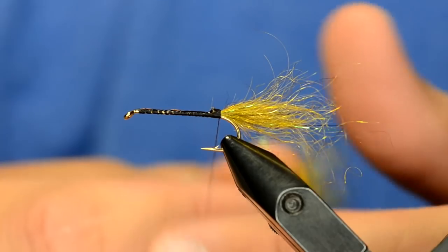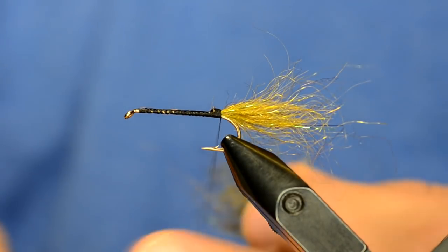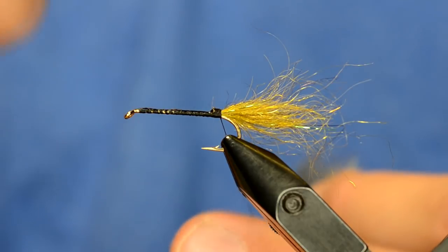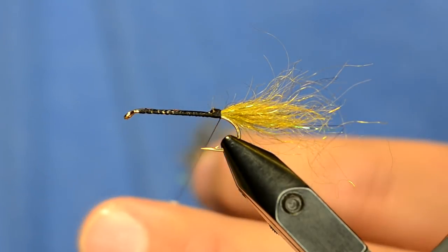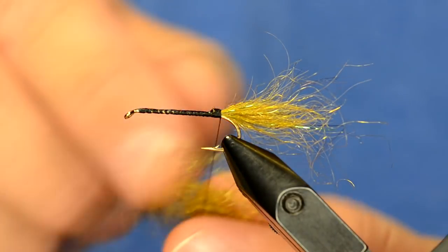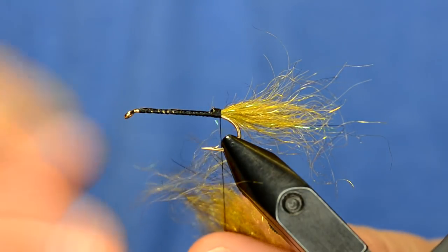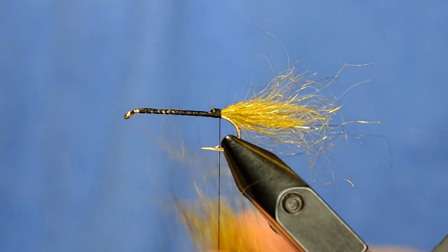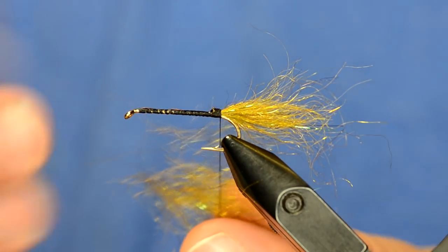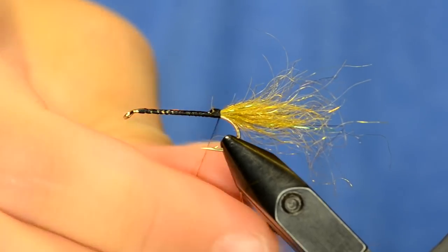Take a clump of dubbing and start dubbing it on your thread, but you don't want to bind it up too tight. I'm a right-handed tyer and I wrap clockwise around the hook when looking from the eye. When you spin this dubbing on, it needs to be counterclockwise. If you do it clockwise — the way I typically dub on a nymph — the dubbing won't twist up the way you need it to. So wrap the dubbing on counterclockwise and just keep it kind of loose.